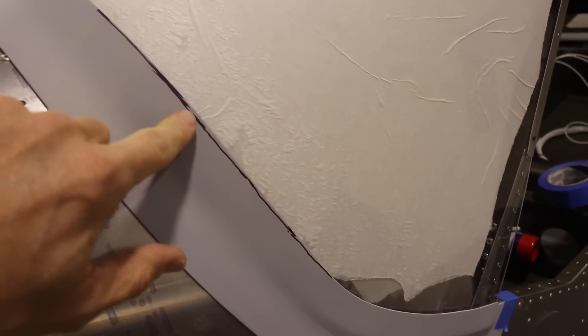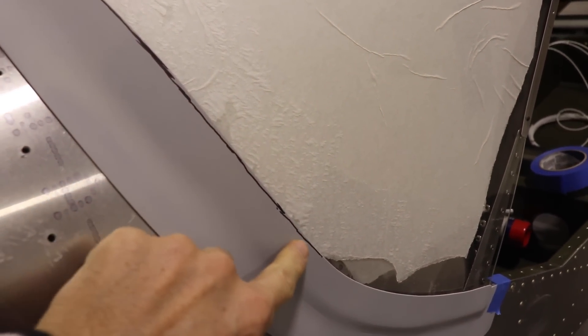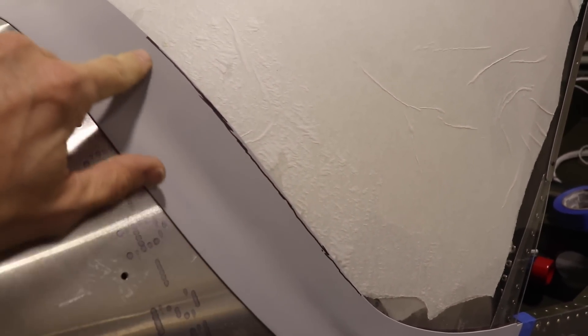It's a lot wider here than down here. So what I need to do where this black line is, I just need to sand off a little bit — almost about an eighth of an inch — from about there to there.